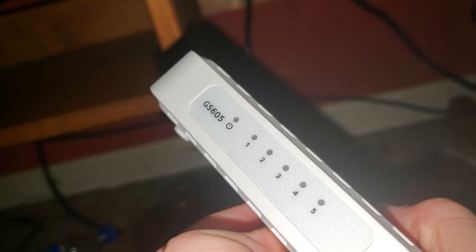Hello guys. This is more like a networking vlogger video. I'm going to be installing another switch below my desk. This is a Netgear Jeeves S605. It has five ports.